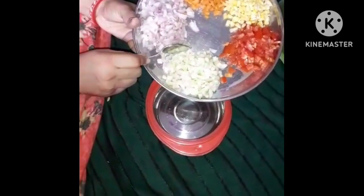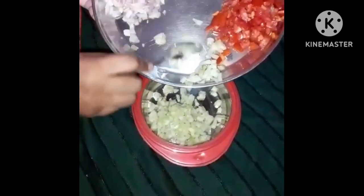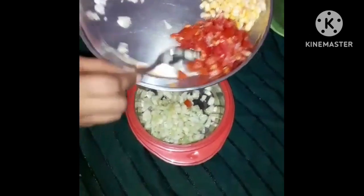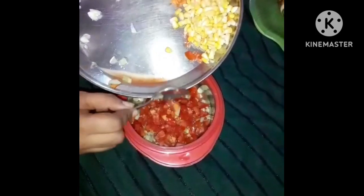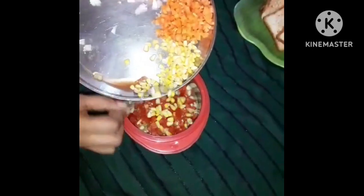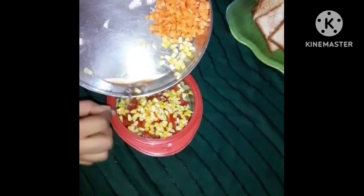We are going to prepare a bowl. We are going to add cheese and tomato, and we are going to layer the cheese one by one. Then tomato, sweet corn, and carrots. This is very healthy.